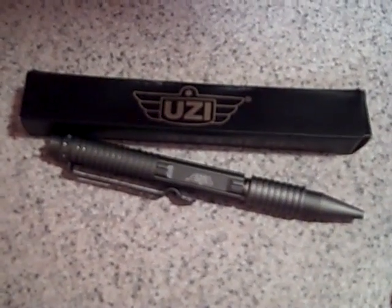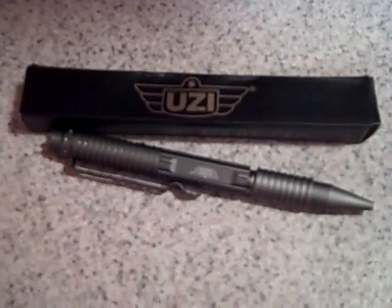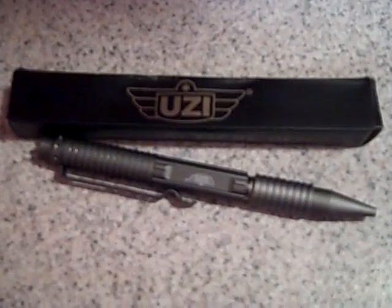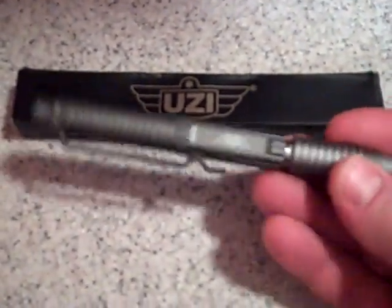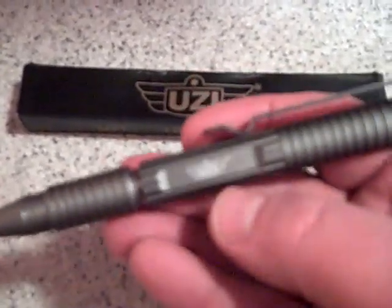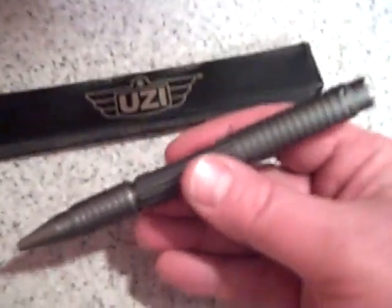Hey, how are you? This is Charles 9mm here, and I've got another great new product to show you. It's a tactical pen, and it's made by a company called Campco. And this is a Uzi pen — you can see it in the box. But it's the same logo right here. And this is a very interesting tactical pen.